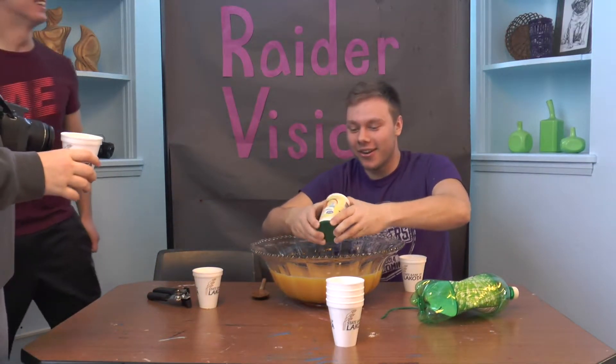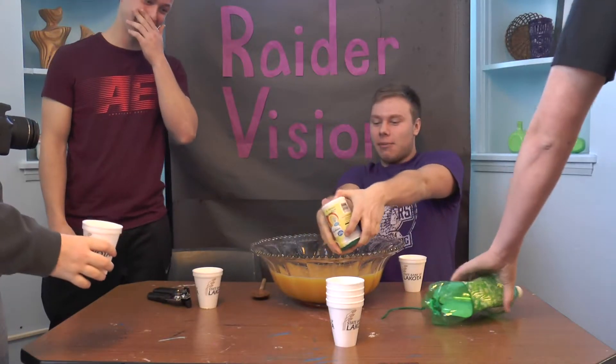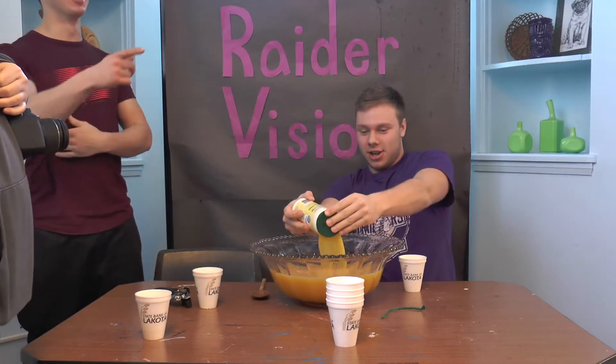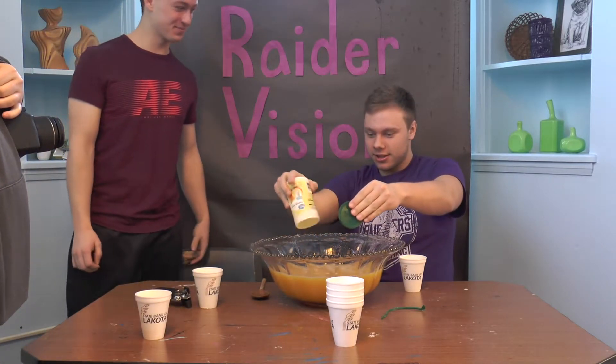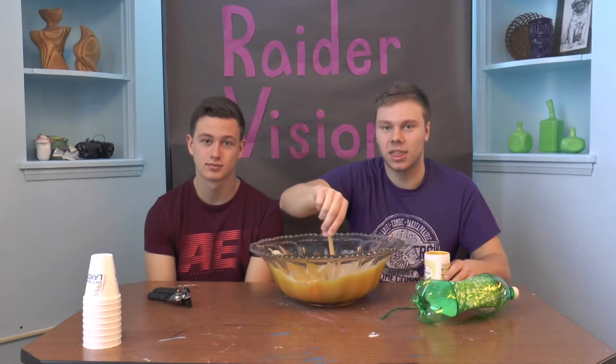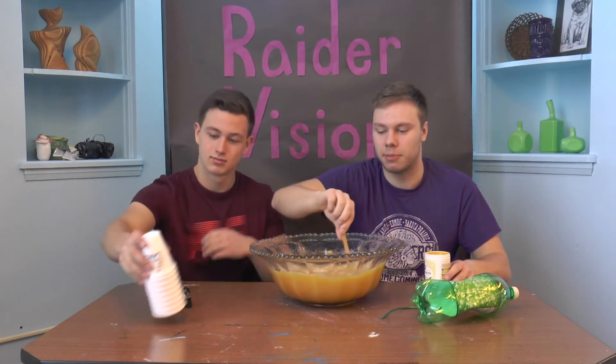Holy smokes — there's ginger ale in there, I forgot about that! Did you get that? Good thing you weren't standing right in front of it — she just blew up on me. Oh, it's awful, dude. Thanks for watching this demonstration on how to make punch!